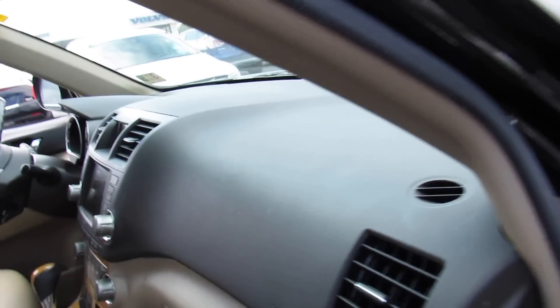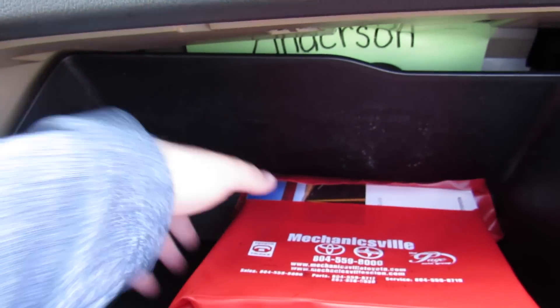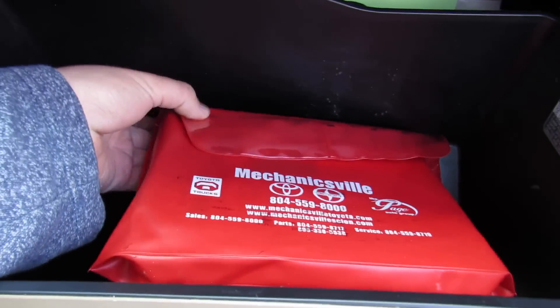Overall this is a very clean vehicle, with storage and all of that. All of the original owner's literature is included inside of here.